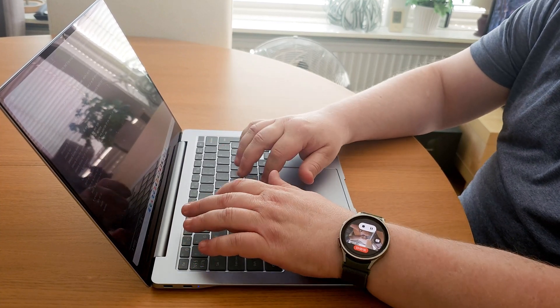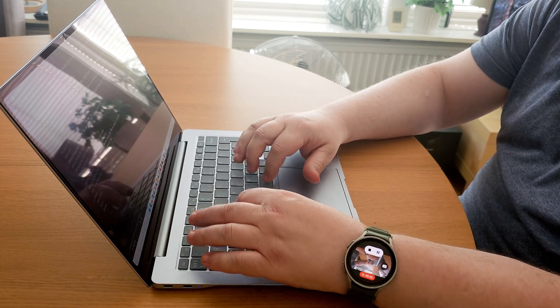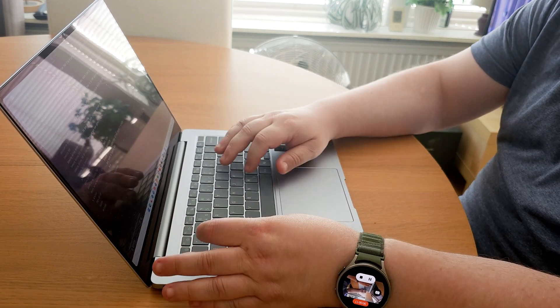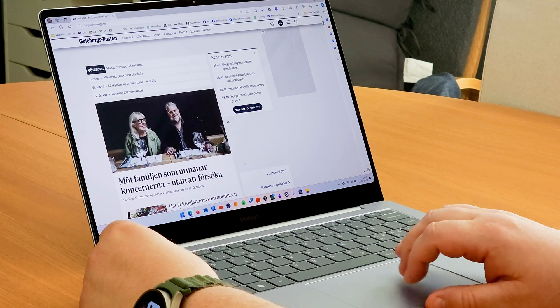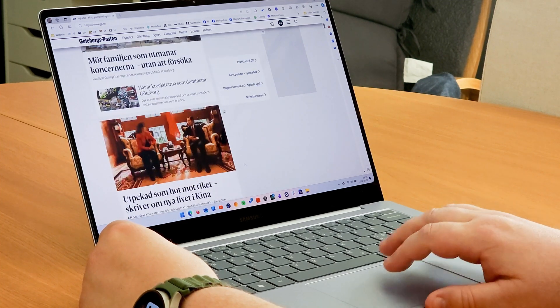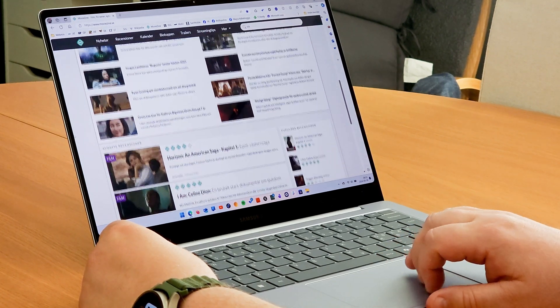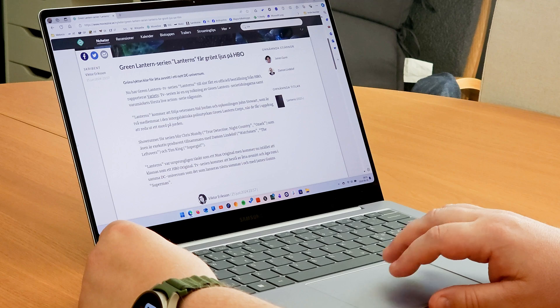Then we have the keyboard. I really like this keyboard — it's easy to type on and it sounds quite nice too. One of the reasons I went for this smaller 14-inch version of the Galaxy Book 4 Edge was that I don't like the numpad on the larger 16-inch version and every 16-inch version of the Galaxy Book line, like on my Galaxy Book 3 Pro. I keep hitting the wrong keys every time because, due to the numpad, everything is shifted to the left.